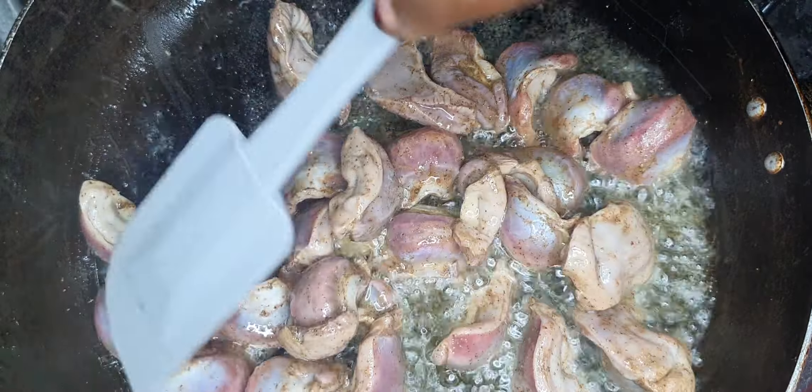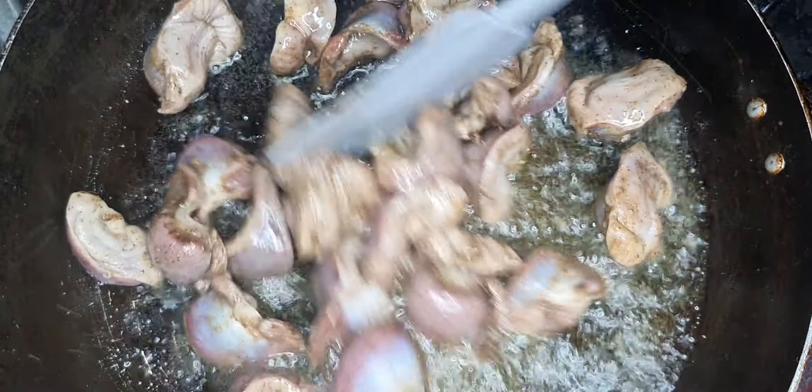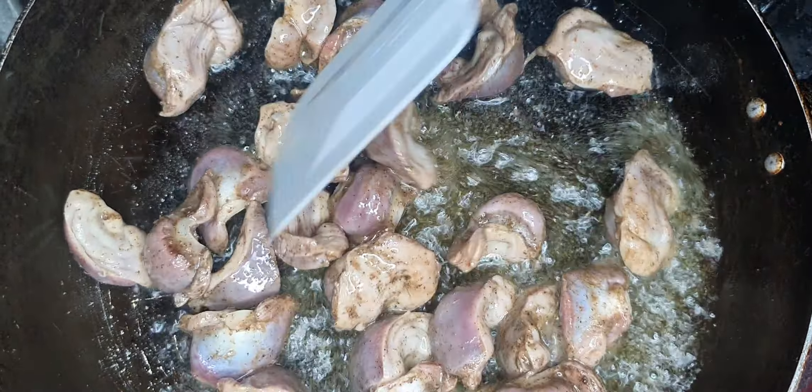Go ahead and mix them up and cook them until you see they're almost golden brown, and then you can take them out.